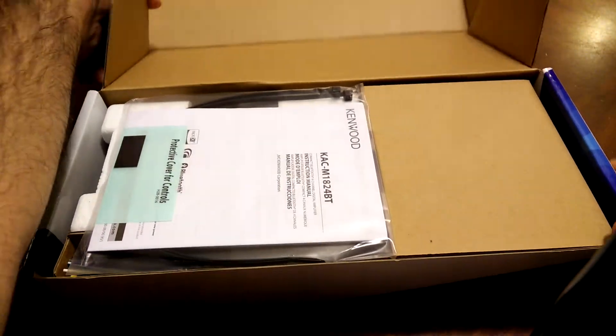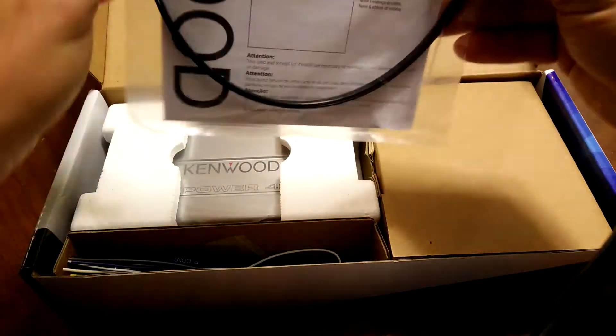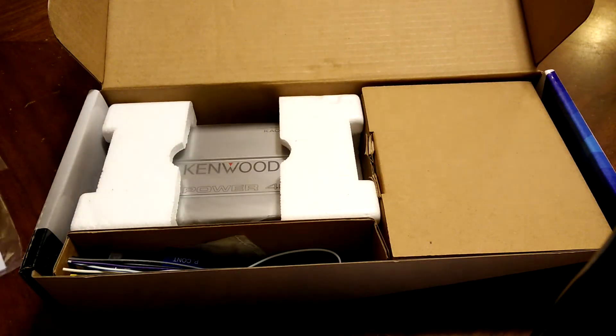I just picked this up — it came today. Here's the box. There's a manual, and looks like there are some zip ties included here, not sure for what.